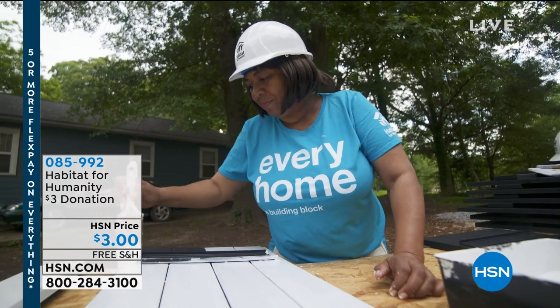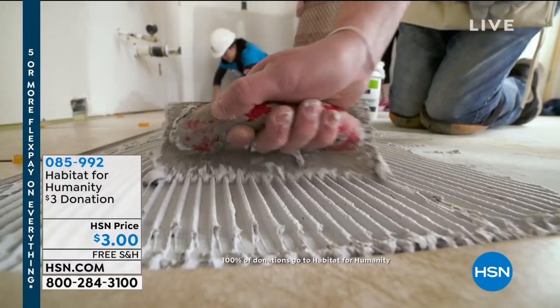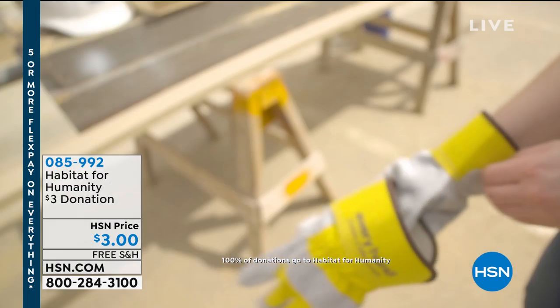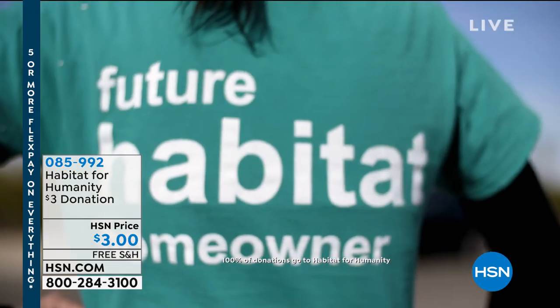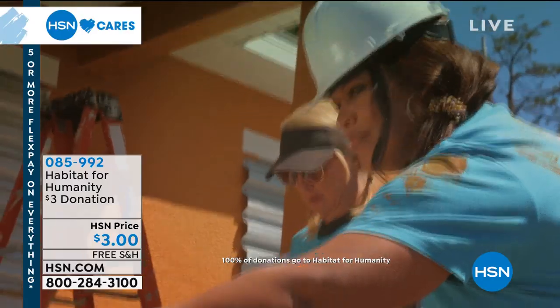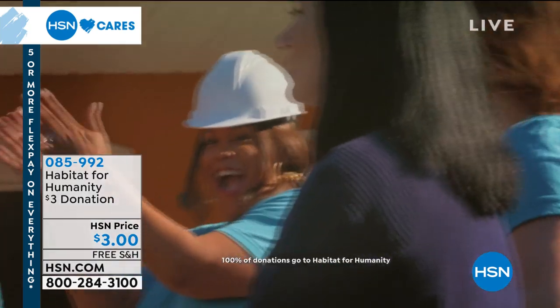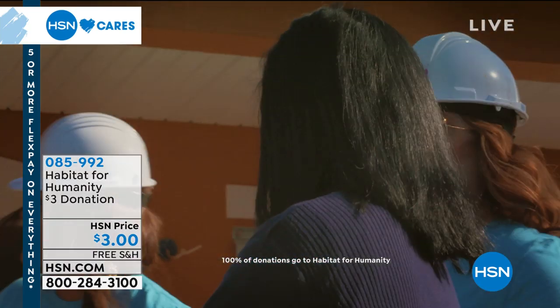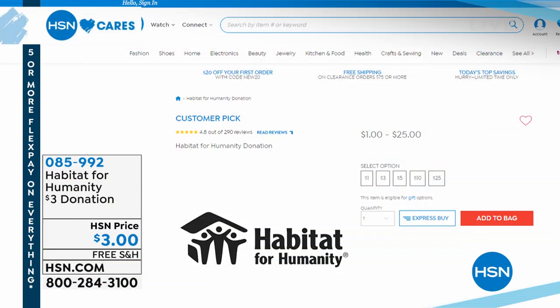100% of the donation you make through HSN Cares will go directly to supporting Habitat for Humanity. We will take donations as little as a dollar — whatever your heart says to give. To learn more, go to hsncares at hsn.com.